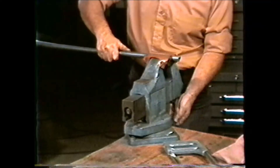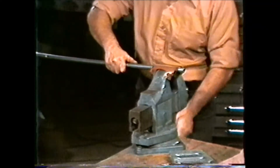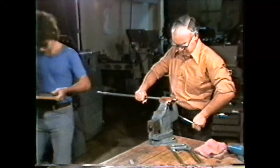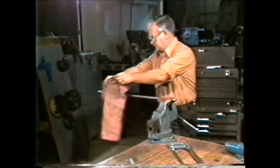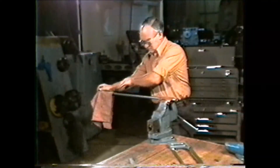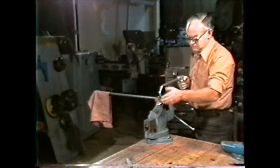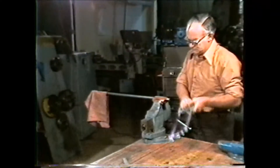When clamping work in the bench vise, do not allow the work to extend into an aisle so that other people can be caught on it. If you need to clamp long pieces in the vise, put a rag over the end of the work and never leave the area until you have completed the hand operation and removed the work from the vise.